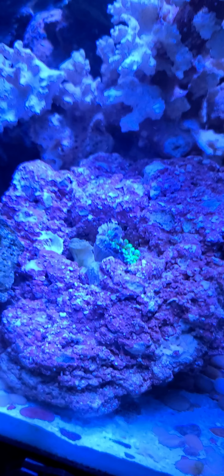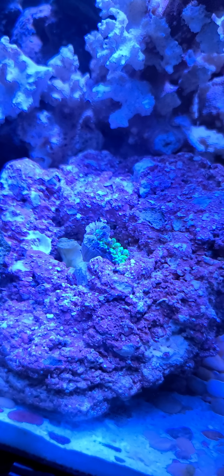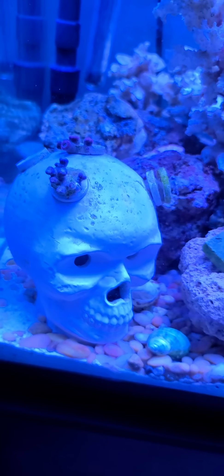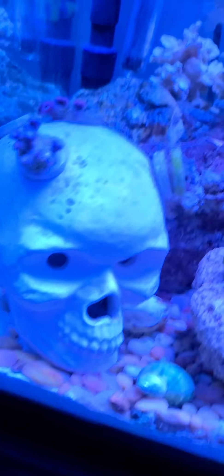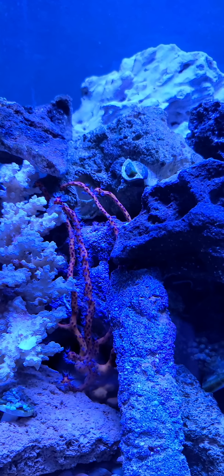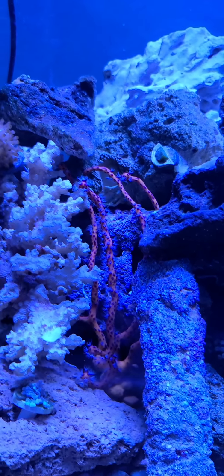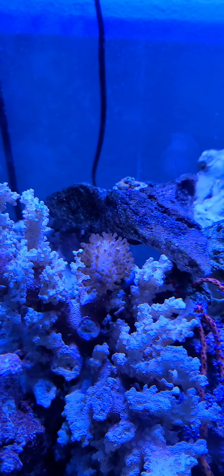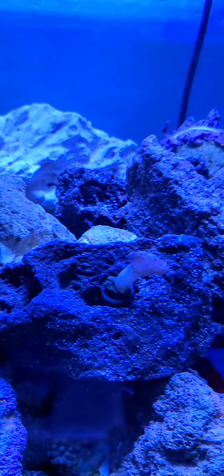Hopefully it'll be back to normal within a week or two. All the Zoas are still closed up. Got the skull up front. There's the yellow stick with the white flower polyps on it — it's doing really good.